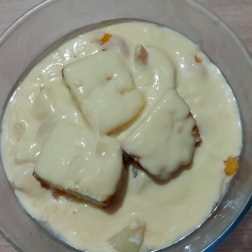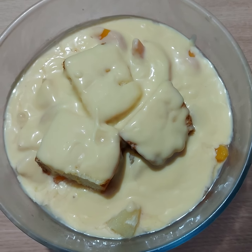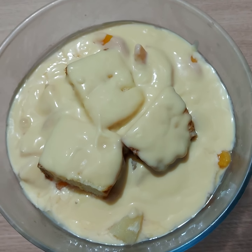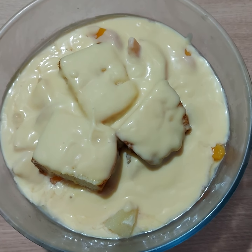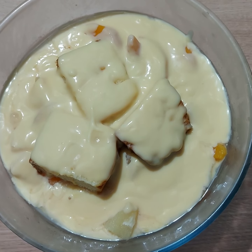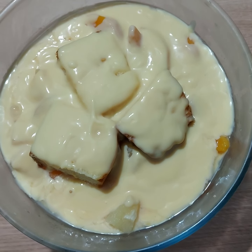I cut the madeira cake up into pieces and laid it onto the bottom of the plate. Then I mixed up some peach juice and some pineapple juice and put that on top of the cake, followed by pineapple pieces and peaches. Then I did another layer of madeira cake with juice.